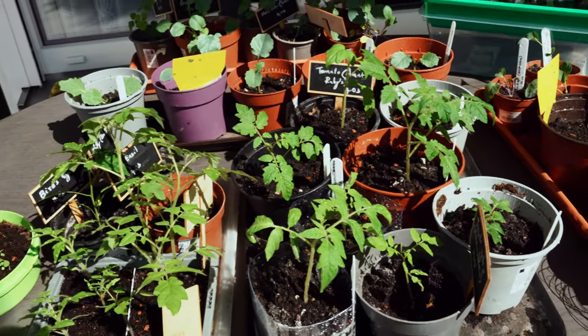Don't forget to harden off the seedlings when it's sunny outside for a few hours. Let me know if you need a video on how to do that. I'd love to know what you have sown this month — let me know in the comments below. Hope you enjoyed this video — see you in the next one, bye and take care!